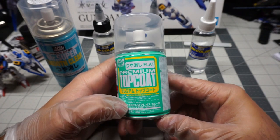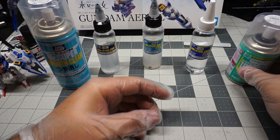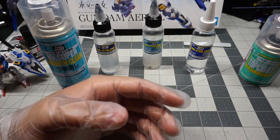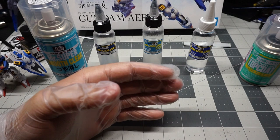Tamiya clear coats are a little bit hotter than the rest. If you use a water-based clear then you run less of a chance of ruining your finish, whether it's a metallic finish, a candy finish, or anything of the sort — you want to make sure you don't ruin it.